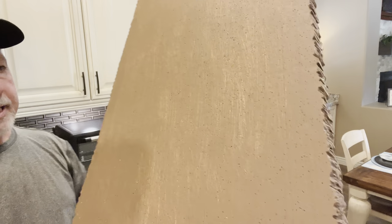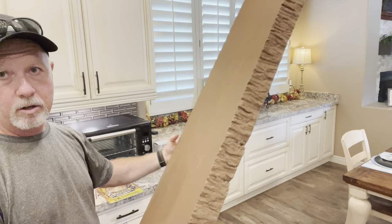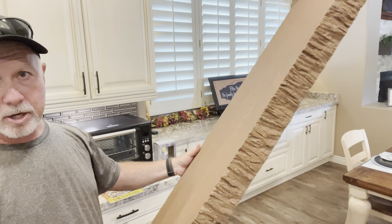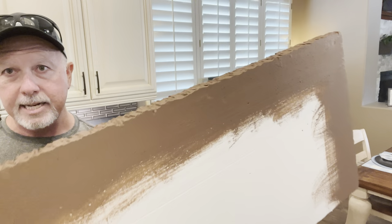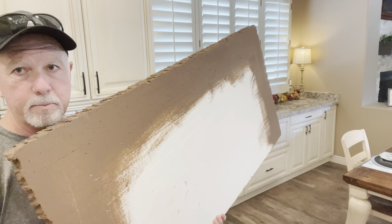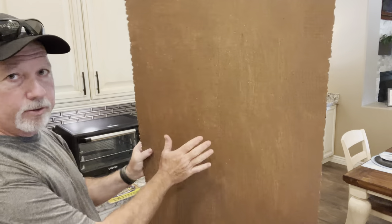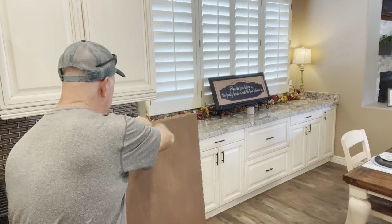We had some leftover test paint in a brown trim color, so I took a brush and slathered that all over this piece and painted underneath too, since this is the part that's going to overhang the other piece of foam. So this is the base — four foot by two foot — that everything is going to sit on.